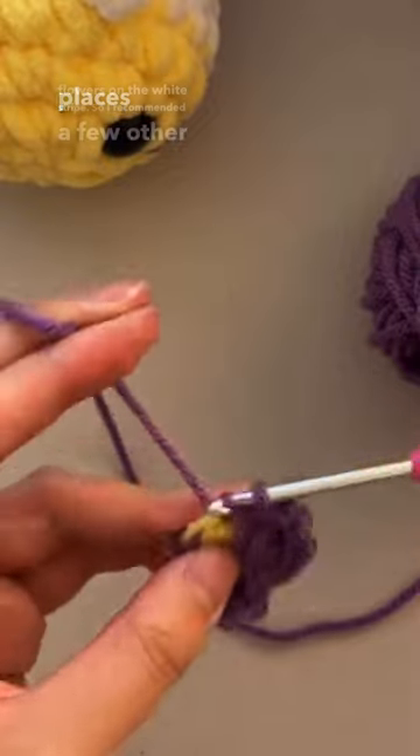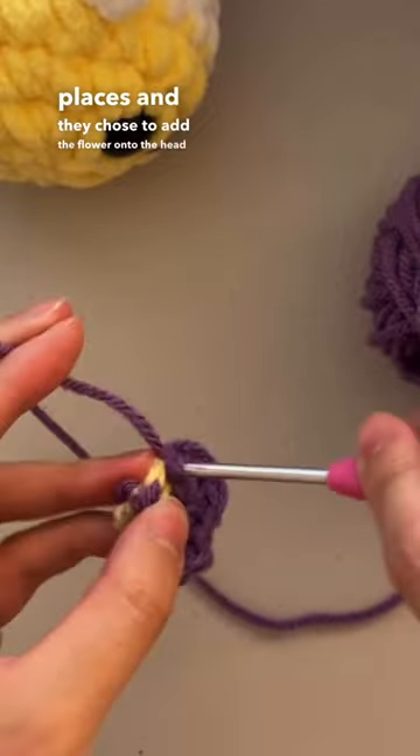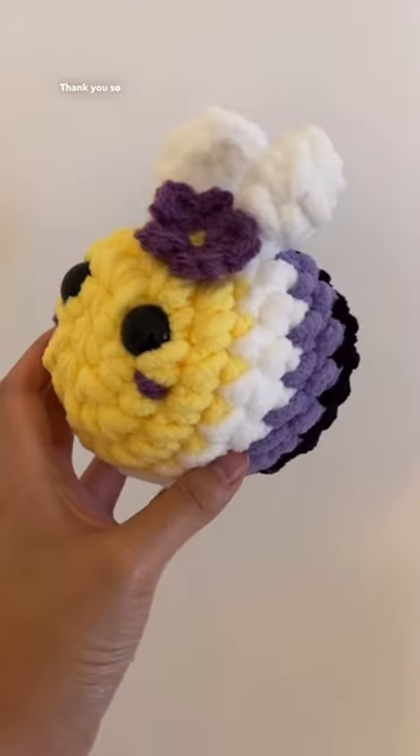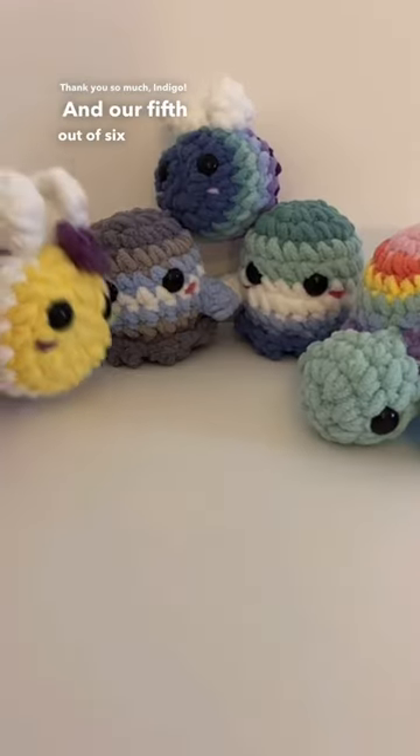So I recommended a few other places and they chose to add the flower onto the head of the bee instead, and here it is all completed. Thank you so much Indigo — our fifth out of six plushies is done.